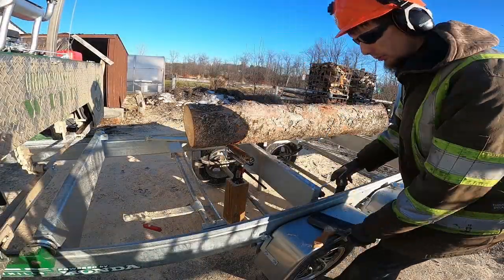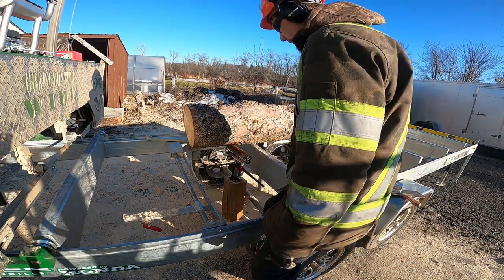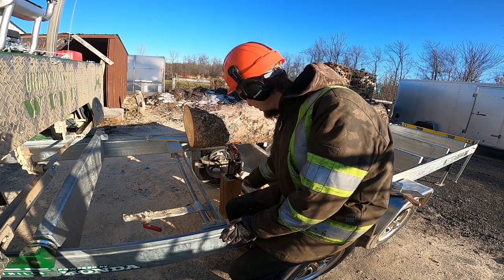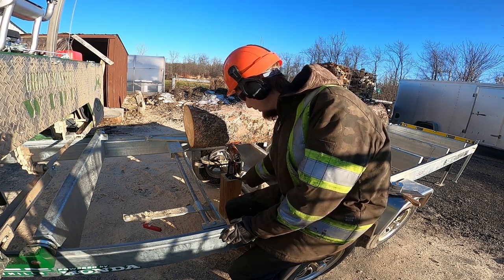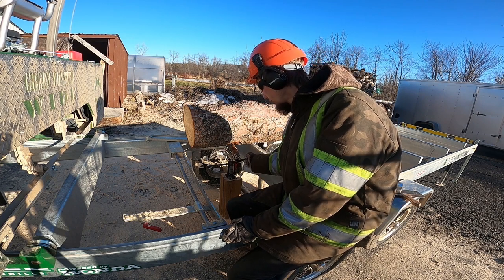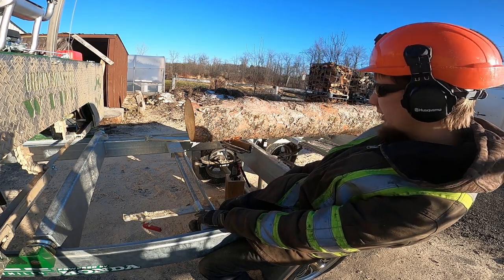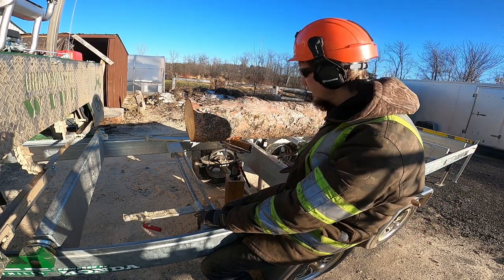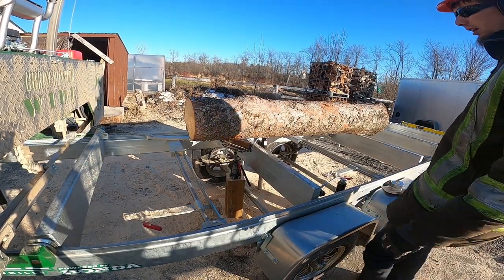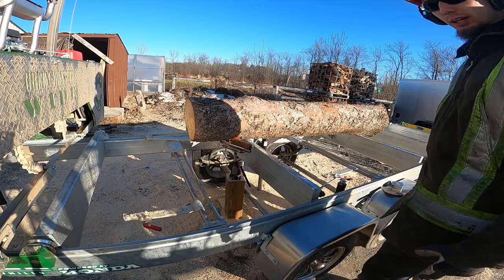This is my homemade little tow board here. I had it made up for the old mill, but it works for this one. We look pretty close there, so we'll get the mill warmed up, get you guys set up in a time lapse. This one shouldn't take very long, and then we'll get on to that tulip.